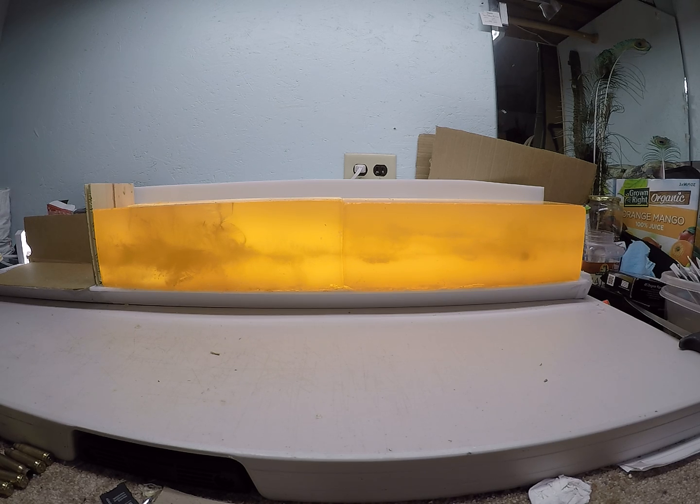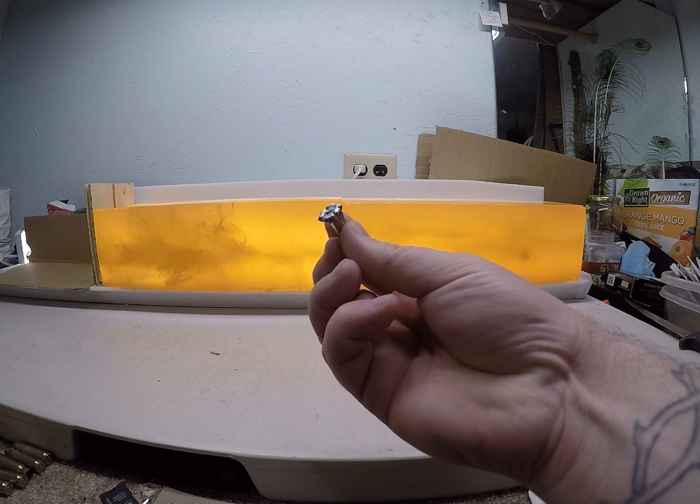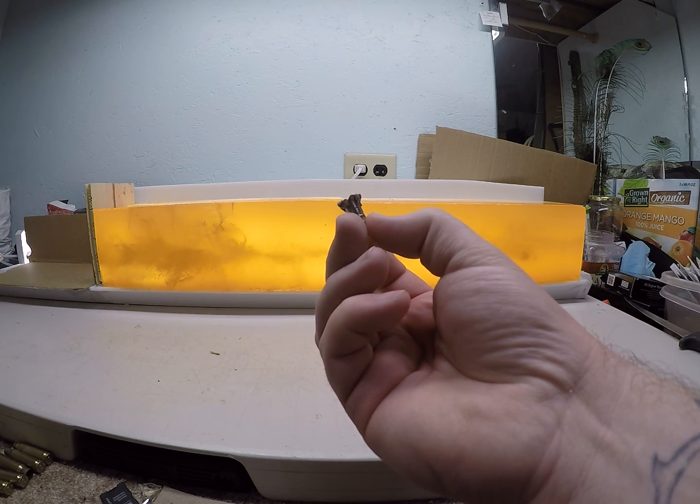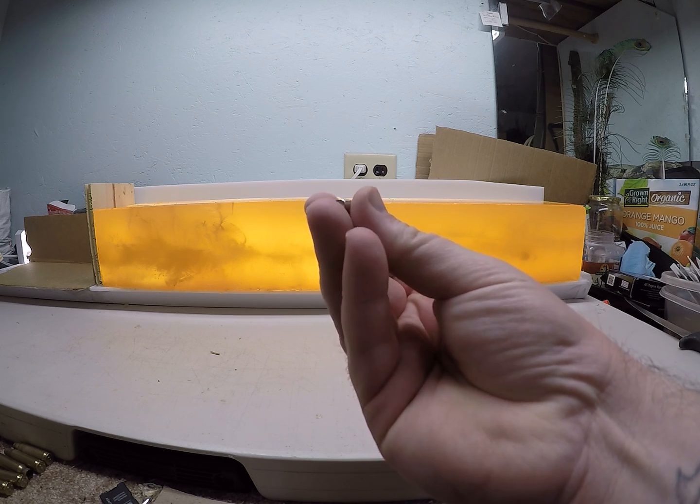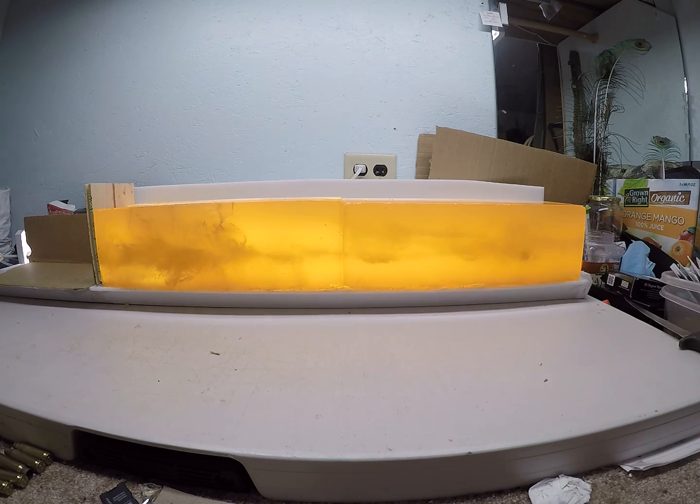Both of those performed fairly well, but did veer in the gel. I was able to catch the one going just over 1,900 feet per second, and that had a 164 grain weight retention.